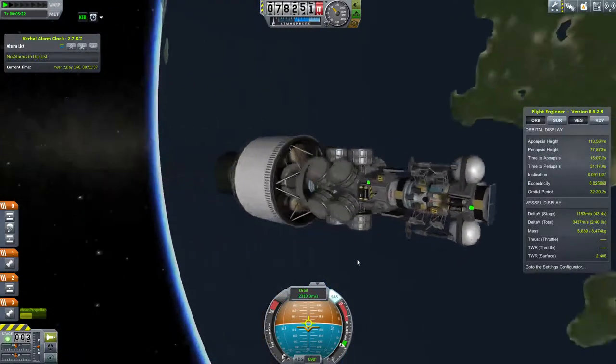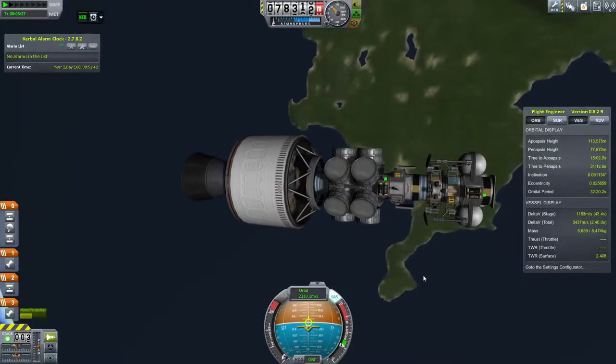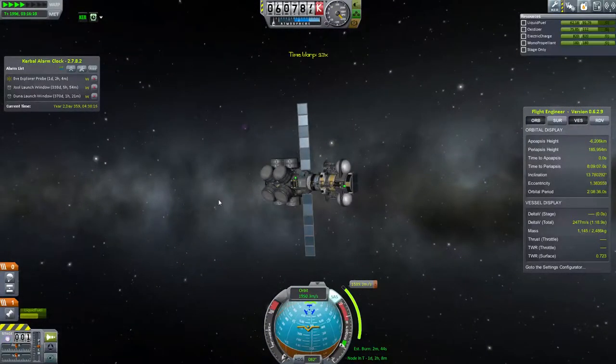The bottom probe has a lot more fuel because it will push most of the way to EVE, carrying the top probe that will land on Gilly. Here I just cut to EVE. You can see EVE in the background — it sort of zooms up because I'm warping in.